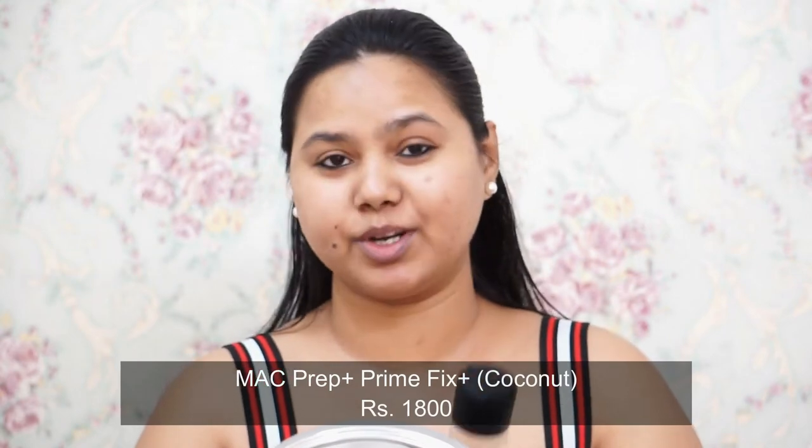Coming to the next step — for a natural look you can use primer or skip it. Some people go straight from moisturizer to foundation, but for my combination/oily skin, foundation won't stay long without primer. I wear makeup for around six to seven hours, so I always use one. There are hydrating, pore-filling, and glowing primers. I prefer pore-filling because I have pores around my cheeks and smile lines. I'll be using the MAC Prep and Prime in the coconut flavor — it's one of my favorites.